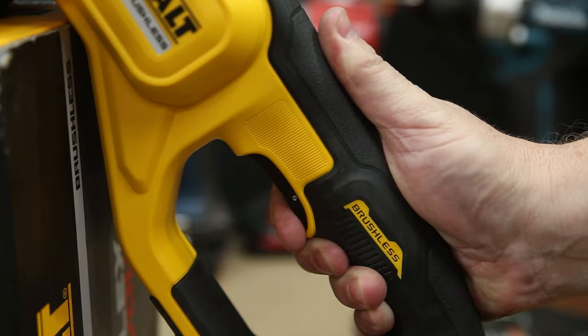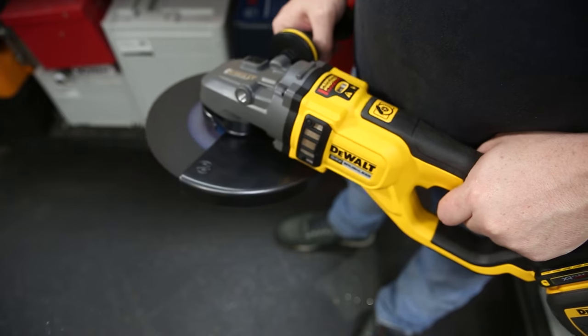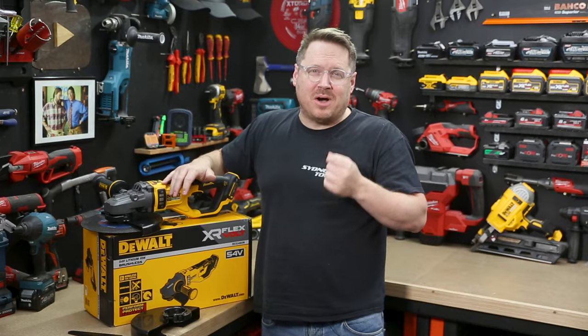It's got a nice soft start when you squeeze the trigger, and the e-brake kicks in the second you release it. Those are both great safety features, and it also features an e-clutch, so if that wheel jams it'll minimize kickback.